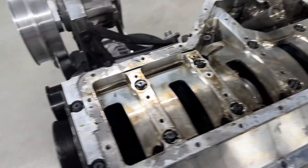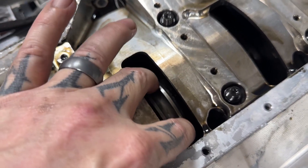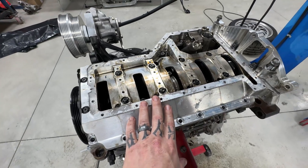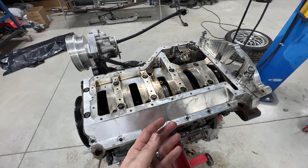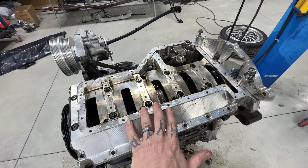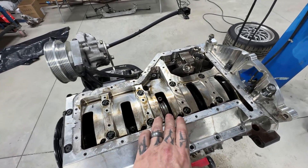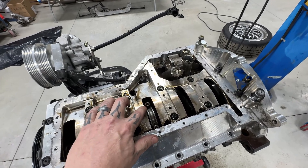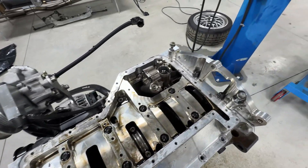I've got everything apart except for the main bolts. Before I break those loose, I want to loosen the rod bolts on cylinders two and three to check those rod bearings. Those cylinders get the most air with our intake manifold setup - I know that because when logging EGTs, those are the two leanest cylinders. We balanced those out in the tune by adding a little fuel and pulling a little timing in those cylinders, but they're still most likely to knock, detonate, or ping and beat up the rod bearings. I'm going to loosen those first while the crank is still seated, since the rod bolts are around 95 to 105 foot-pounds.